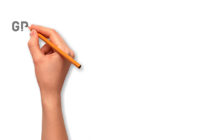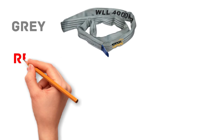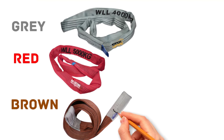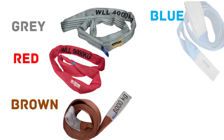The safe working load limit of yellow is 3,000 kg. The safe working load limit of gray color is 4,000 kg. The safe working load limit of a red color is 5,000 kg. The safe working load limit of brown is 6,000 kg. And the safe working load limit of blue color is 8,000 kg.